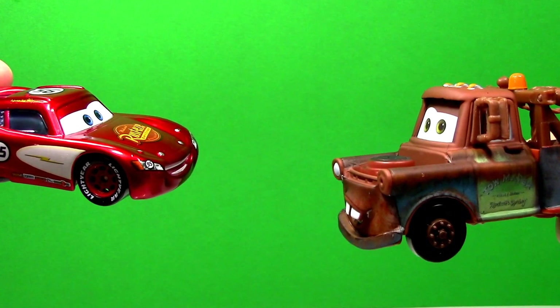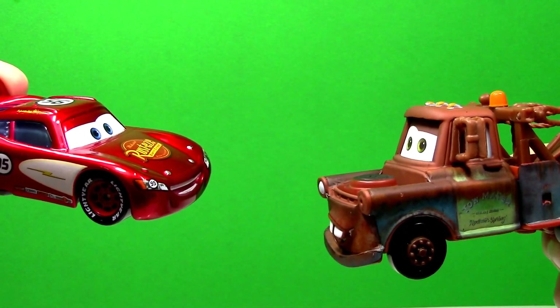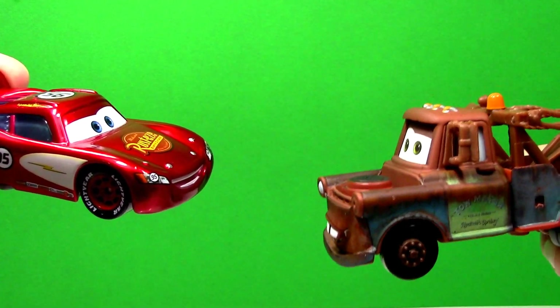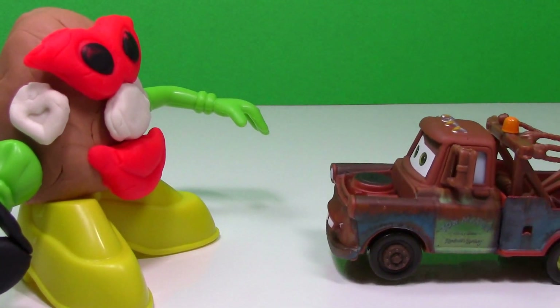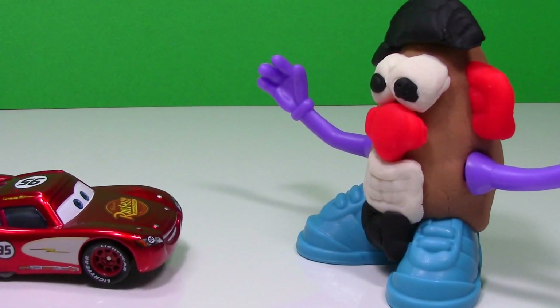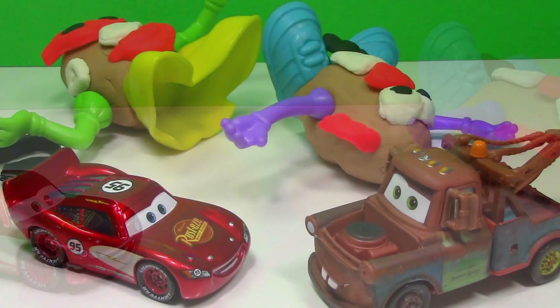Hey Lightning, have you ever been Potato Head tipping? Have I ever what, Mater? Potato Head tipping — it's like tractor tipping, only with potato heads. No. Come on, let's try. They're sleeping. Let's go potato head tipping. See Lightning? She's asleep. Ready? Watch. I don't know about this Mater, doesn't seem like a good idea, but I'll give it a shot. Ka-chow! Thanks for watching.